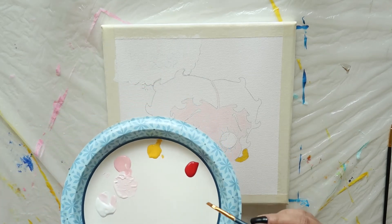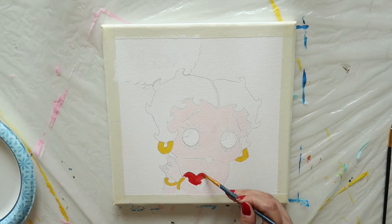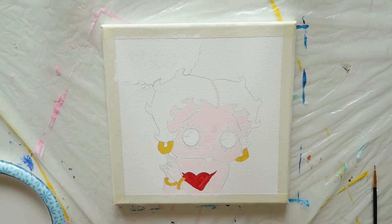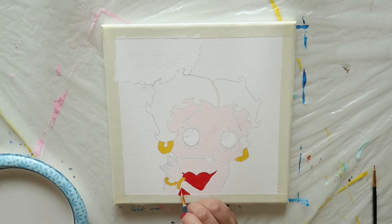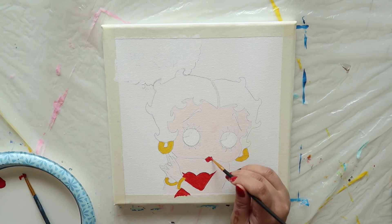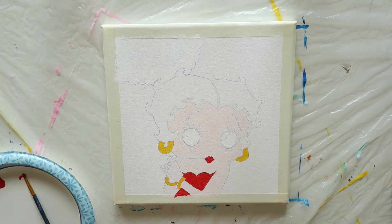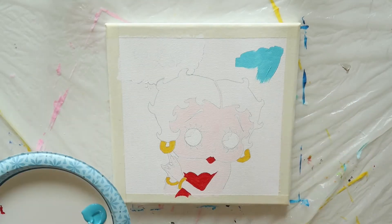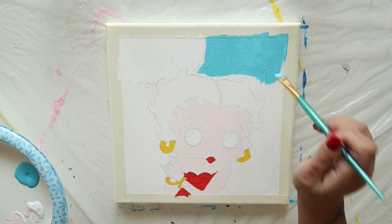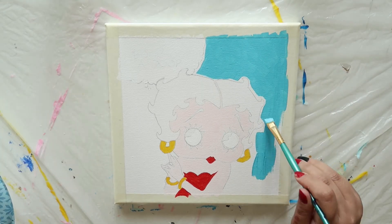Now we're ready to grab a small clean brush and load it with bright red. Fill in Betty's dress with this color. Don't forget her iconic pouty lips. Next, take a clean angled brush and begin filling in all the large areas around Betty with a light teal. This is the background.